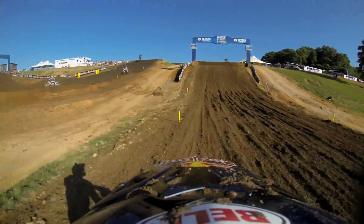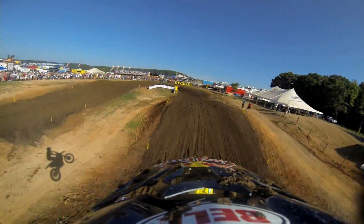But check this out — the Bomber Triple. The fans absolutely love this. Nice. Pretty much going wide open on a 450 to make it up there.